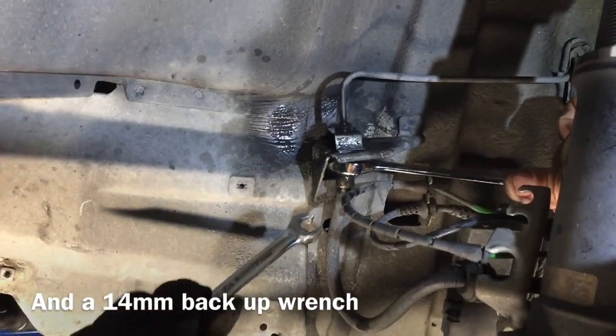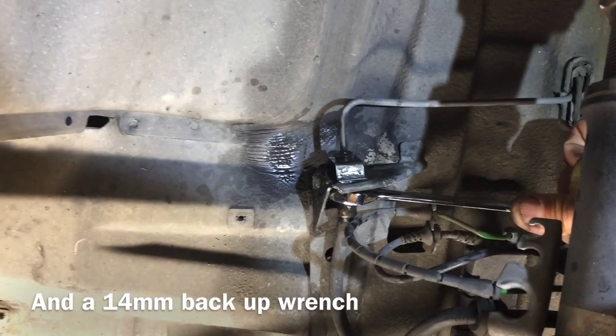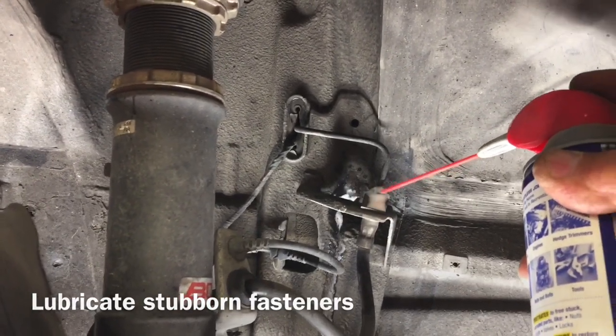Use your 11 millimeter and a 14 millimeter backup wrench. The backup wrench ensures you're not twisting the line when you break it loose. Because these are OEM and have been on there for a long time, you can easily ruin them — they're really locked tight. Use a little lubrication to break them loose easier.